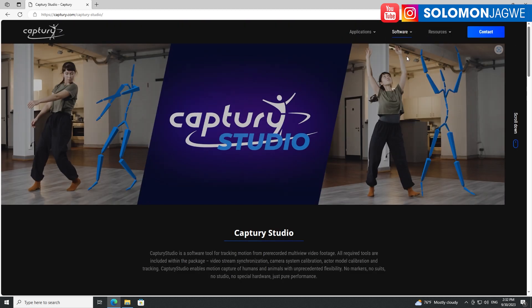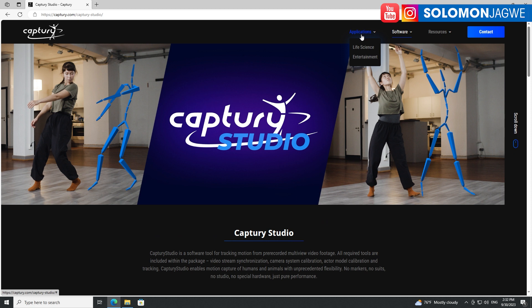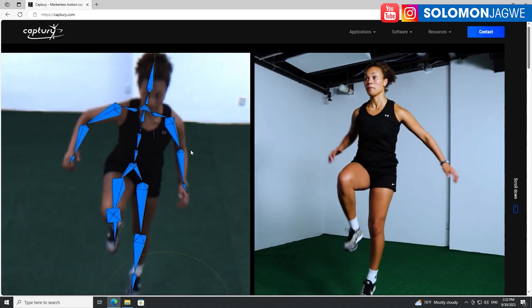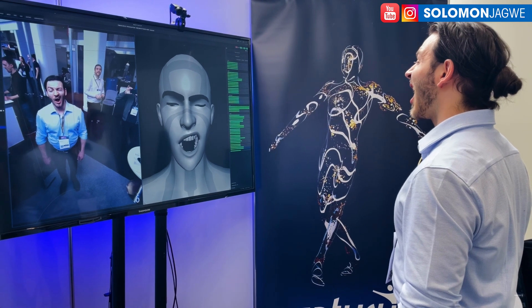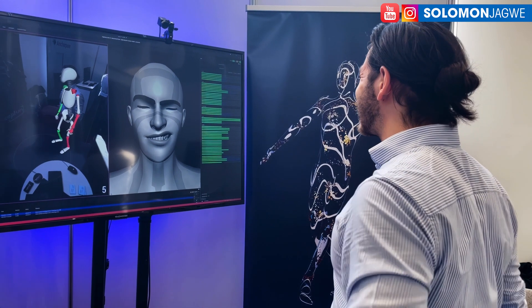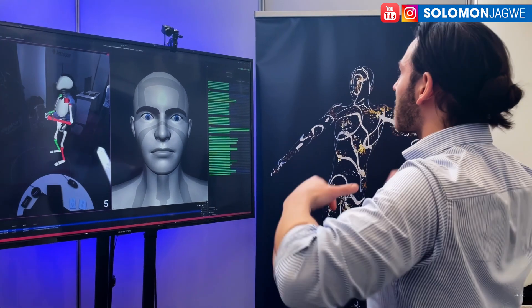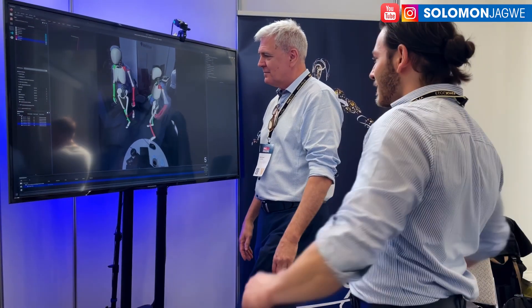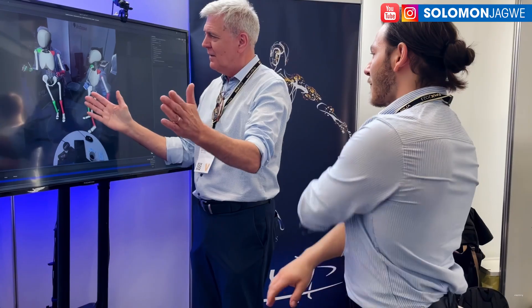And then there's also Capture Studio, which offers more options. The Perception Neuron team has come up with the Axis Face, which means you'll be able to capture the face, the fingers, and the body — something that Rococo has done as well. But this is markerless, and that's what's very, very impressive. I don't know if Move.ai has plans to do the face, but I think these guys are already doing it and they've been working on this product for about two years now.